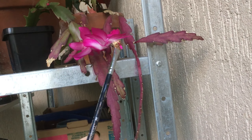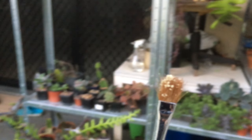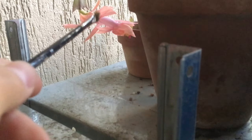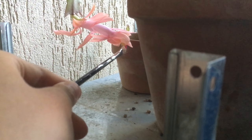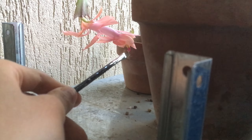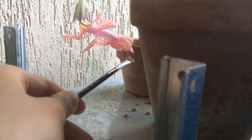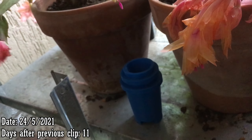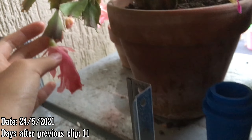With our brush we gently give it a couple of strokes on the anthers. Look at that beautiful pollen — you can see that purple thing sticking out, that is the stigma — and we're going to give it a gentle brush with all that pollen on. That's very nice.